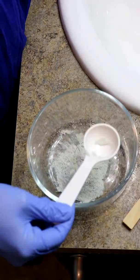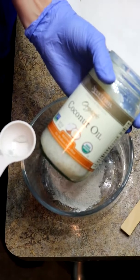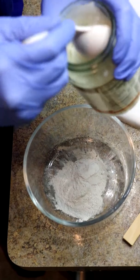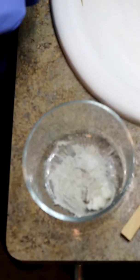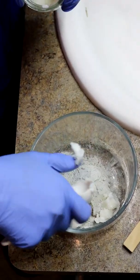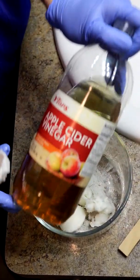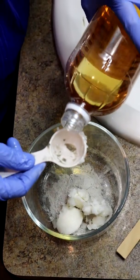Then you're gonna put two tablespoons of organic coconut oil in there — this is perfect for conditioning your hair. And then we're gonna get some apple cider vinegar. We're gonna do one tablespoon of that.